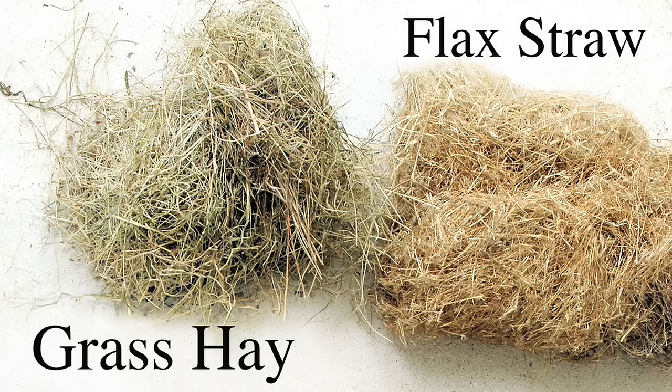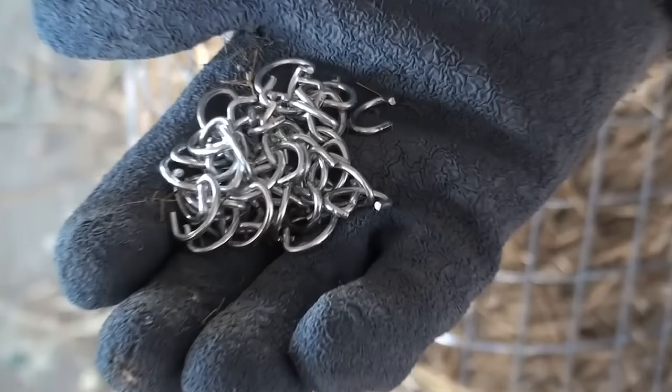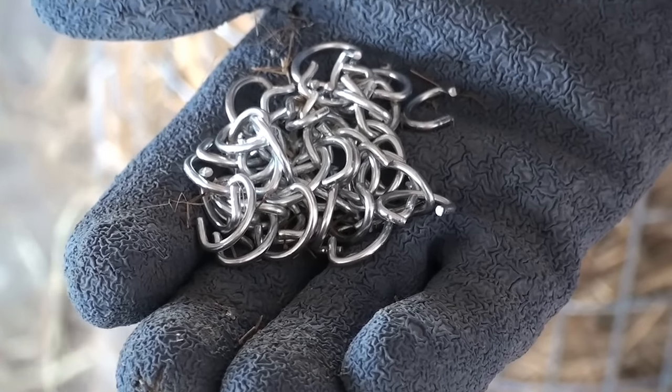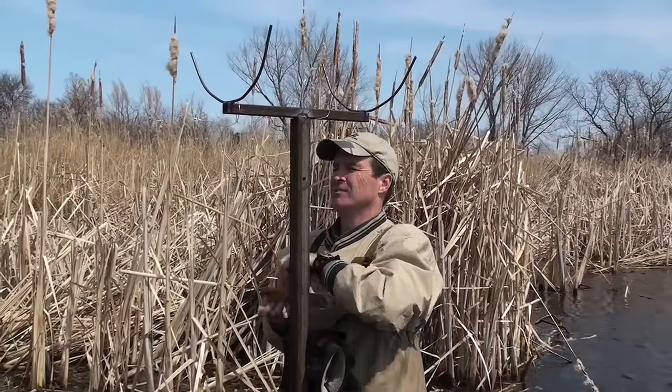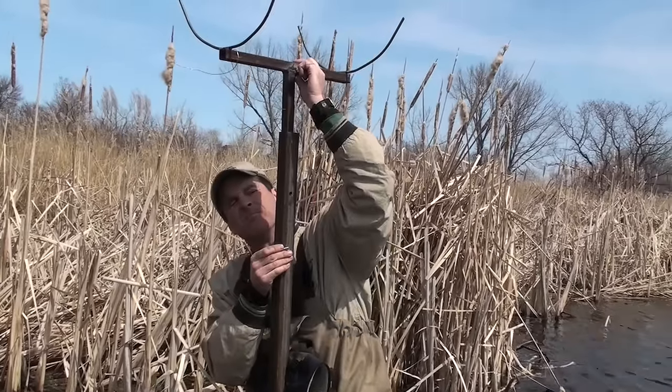On the inside where the duck will lay her eggs, we use grass hay — typically brome grass up here in the prairies. The only other things you'll need are eight to twelve hog rings, and either a bolt or preferably a clip that wraps around to fasten the base pipe to the insert piece.